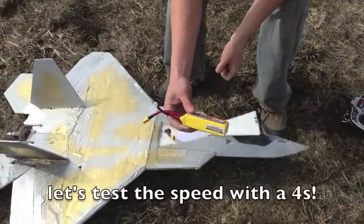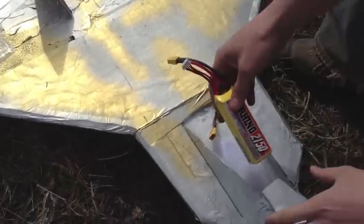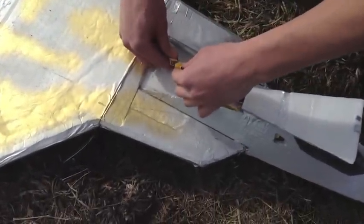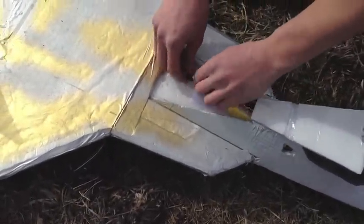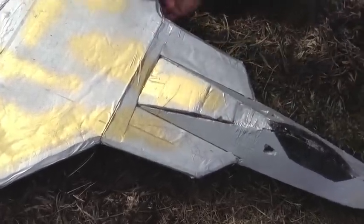Okay, now I'm going to try it with a 4-cell. This is a Rhino 2250, or 2150, 30C 4-cell. And again, I'm running the prop drive 2700 kV with a 6x4. So let's see how much more power we get.